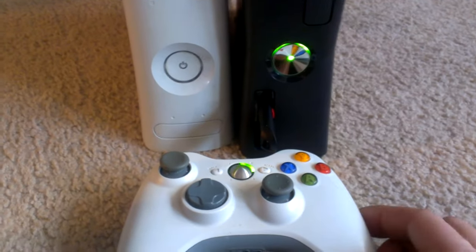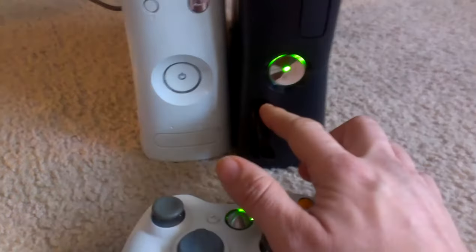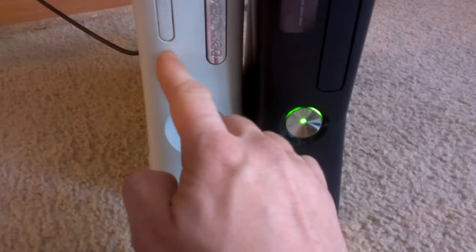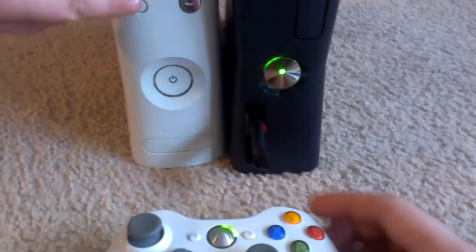Hey everybody, SS Dave here, just showing you how to connect a 360 controller. On the newer version you got your button here, and on the older version you have your button up here. You hold those in for a second and it will start doing the circle around it.